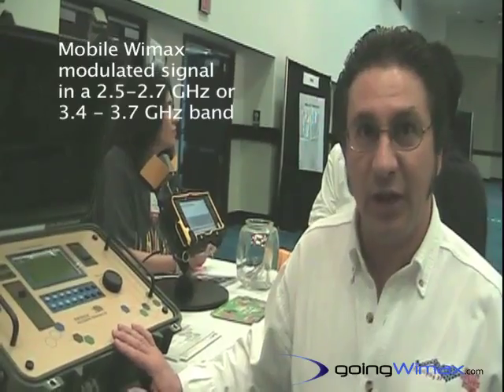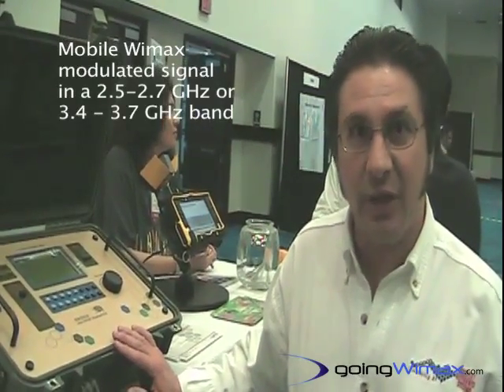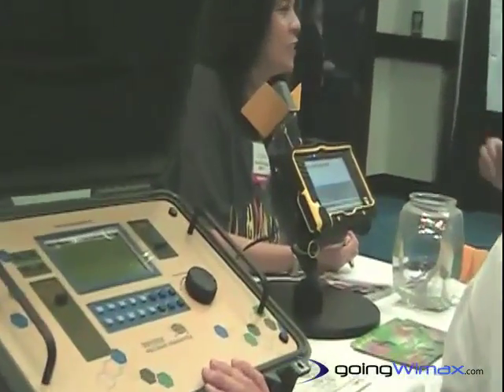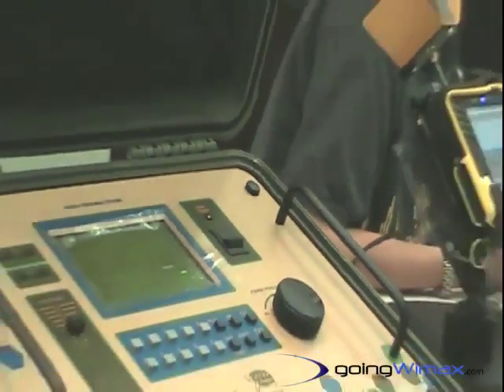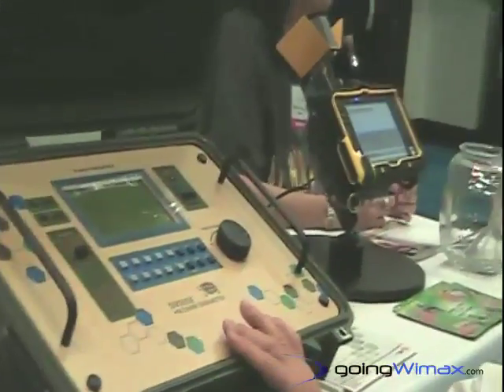The Tortoise Multi-Band Test Transmitter allows one to go out into the field where there are no WiMAX signals and put up a mobile WiMAX modulated signal, either in the 2.5 to 2.7 GHz band or the 3.4 to 3.7 GHz band, on a carrier frequency of their choice with a preamble of their choice. The output power is also user selectable.